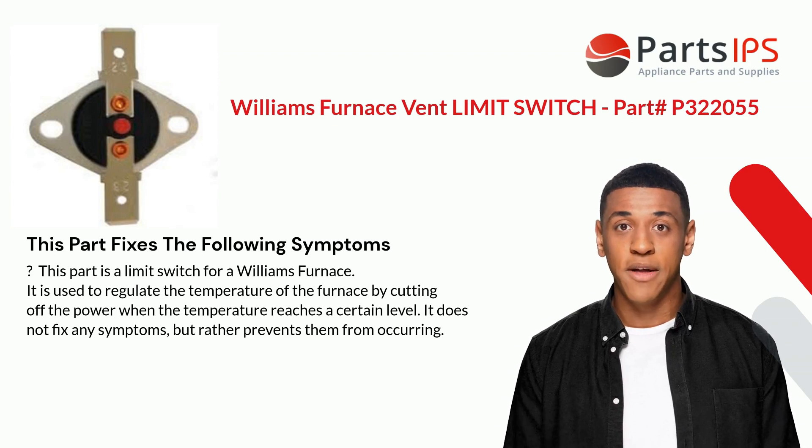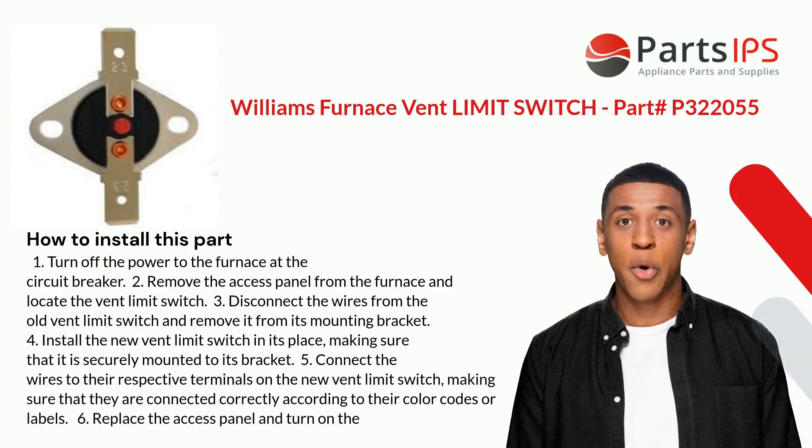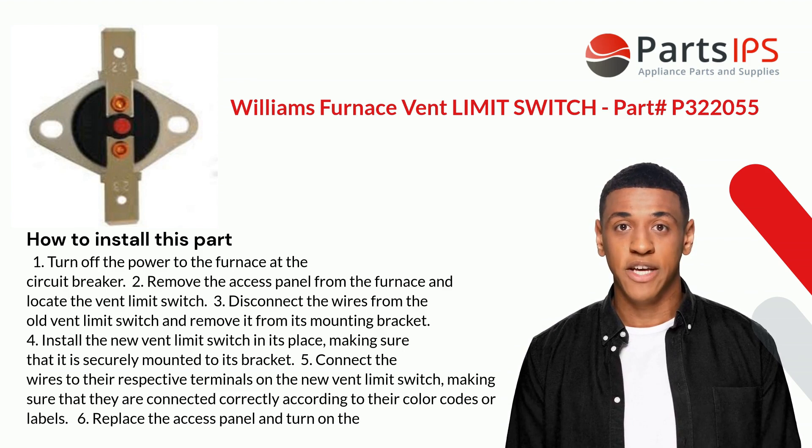It does not fix any symptoms but rather prevents them from occurring. Here is how you install this part: Step one, turn off the power to the furnace at the circuit breaker. Step two, remove the access panel from the furnace and locate the vent limit switch.